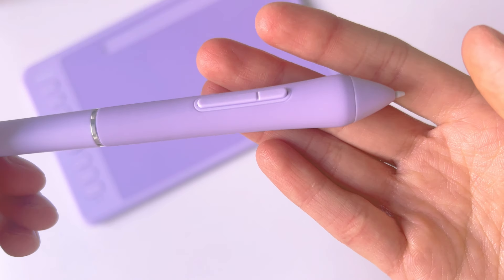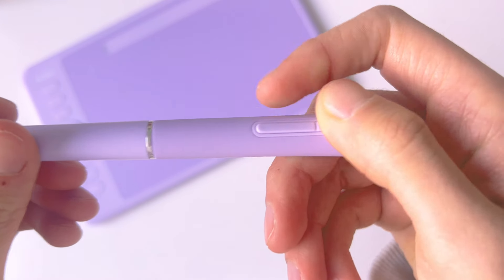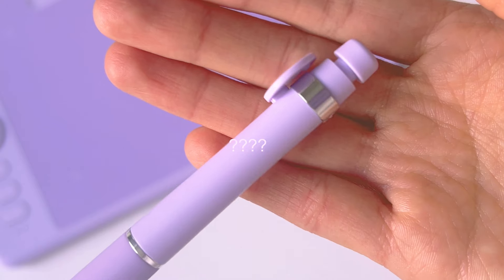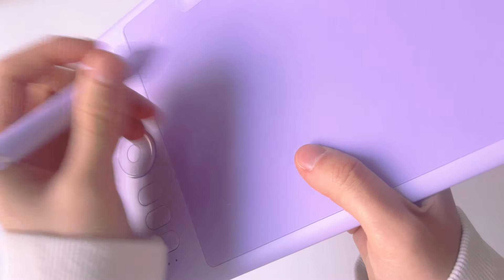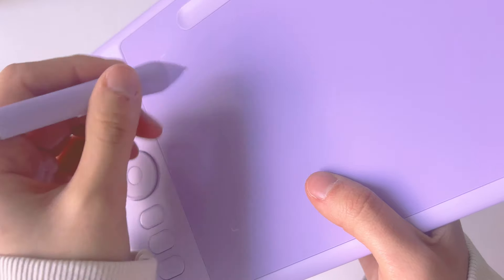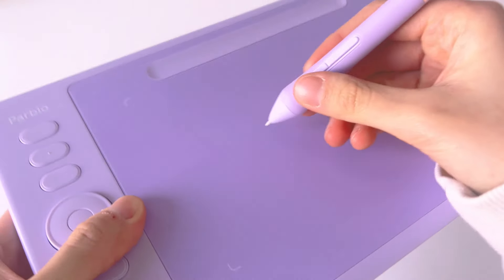This is the pen — it has two buttons, one smaller than the other. It says 'Parble' on it. I'm going to do a sound test with the texture. It's really different from what I'm used to; it's more like hard and really scratchy, but it sounds good.